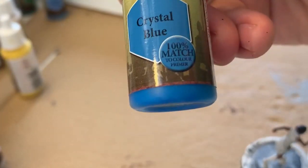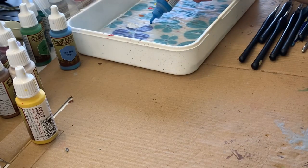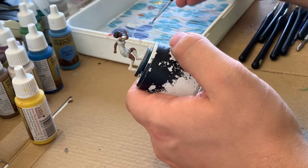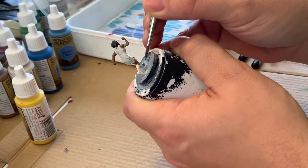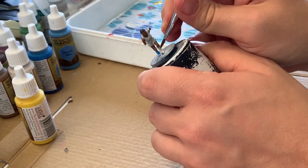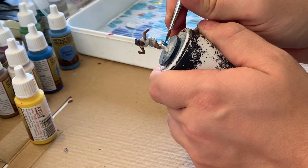Next I grabbed the Crystal Blue because in this mini that's the color that makes the white in the uniform a bit less monotonous. There's some blue for the shoes, and there's some blue for the sash that runs diagonally across the uniform.